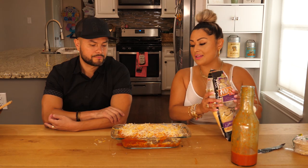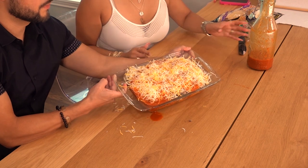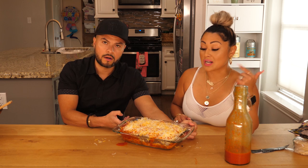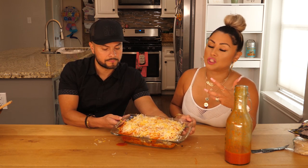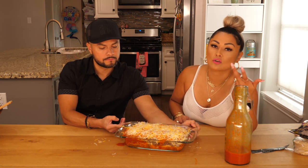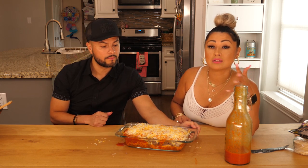Alright guys, so there you have it. It's stacked — meaty, cheesy, and tasty. So we're going to go ahead and put this in the oven for about 15 minutes. Really all you're wanting to do is let the cheese melt, because the meat's already cooked and the tortillas, well, you know, they're flour tortillas. So we're just going to let it sit in there for about 15 minutes and then we'll come back and cut it and let y'all see. Give it a taste test.